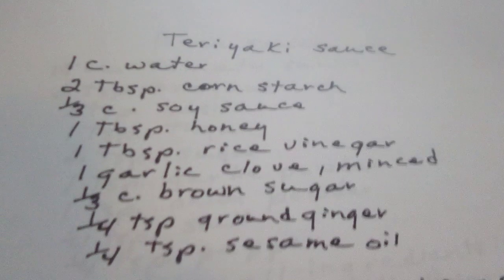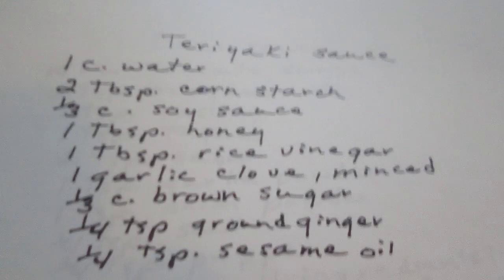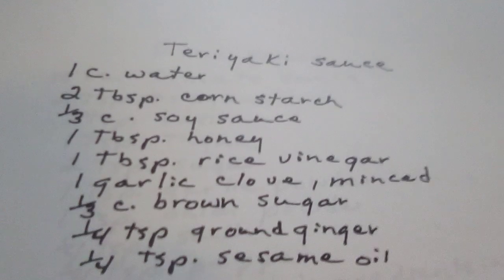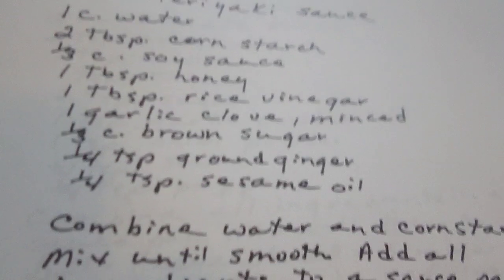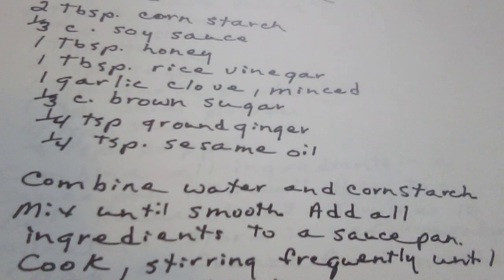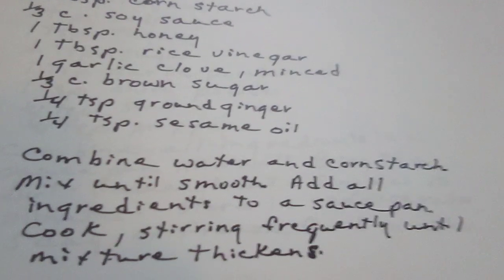One tablespoon of pepper sauce. One tablespoon of honey. One tablespoon of rice vinegar. One garlic clove, minced. One third cup of brown sugar. One fourth cup of ground ginger. One fourth cup of sesame oil. Combine your water and your cornstarch, mix until smooth, then add all ingredients to a saucepan. Cook, stirring frequently, until the mixture thickens. Teriyaki sauce.